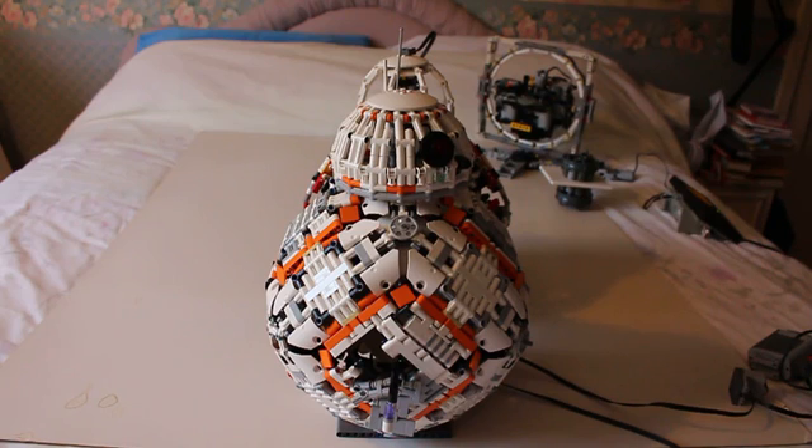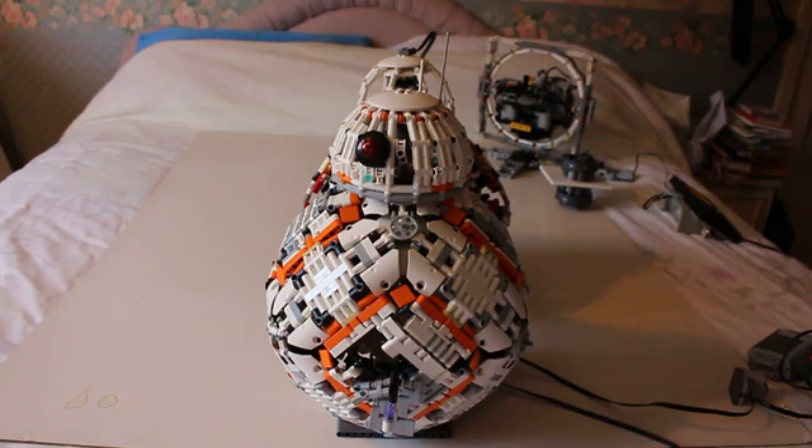Have you been to a show? Yes, we've just been to the Great Western Brick Show in Swindon in the UK. Thank you to everyone who attended and all those who helped to organise, including the Brickish Association who exhibited alongside us.